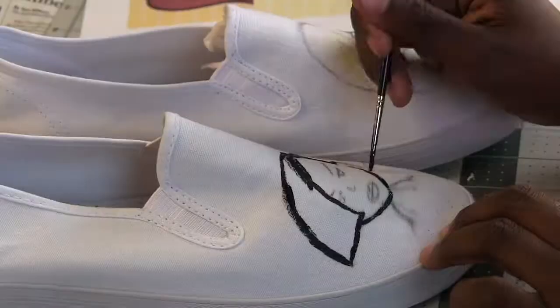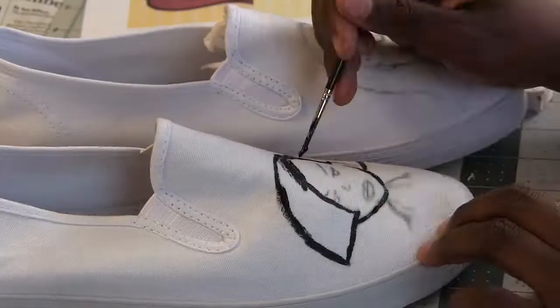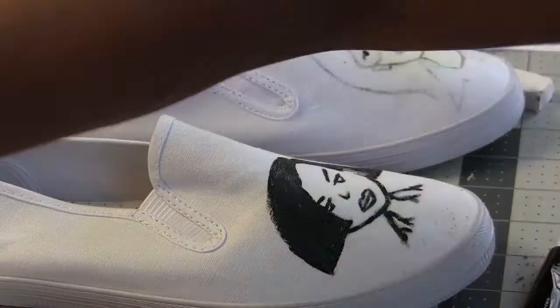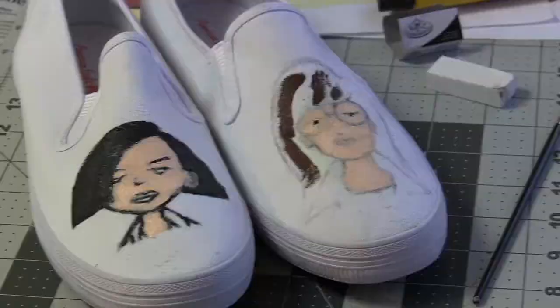Then I very carefully painted the outline of the images with black acrylic paint, as that is how the characters are drawn by the series. Once I got Daria and Jane's outlines down, the rest of the painting was pretty much easy. The hardest thing to try and paint onto the shoes was Jane's earrings. I did the best I could with my tiniest paint brush, but the earrings still got lost in Jane's image on the shoes. It's fine though, because when I wear the shoes, no one will be looking that closely at her earring detail.